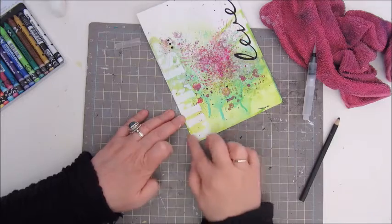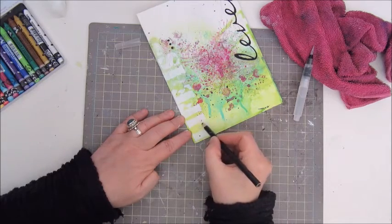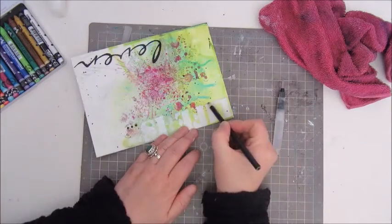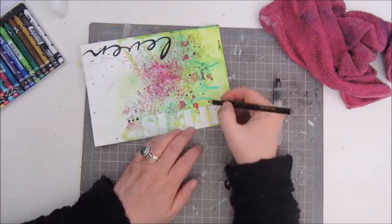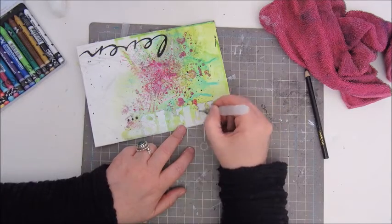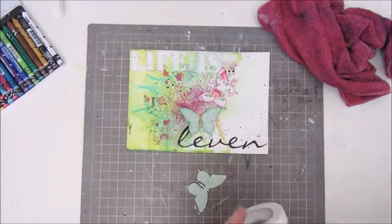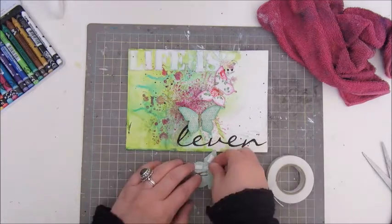To make LIFE IS stand out more, I'm using a black charcoal pencil and a water brush to make some shadow around the letters. Because of the white acrylic paint, they hardly show. I thought about using black paint, magenta, or green to write the words, but I didn't think that would look very nice. So I decided on the white with shadowing, and it kind of worked — I'm quite happy with how it turned out.